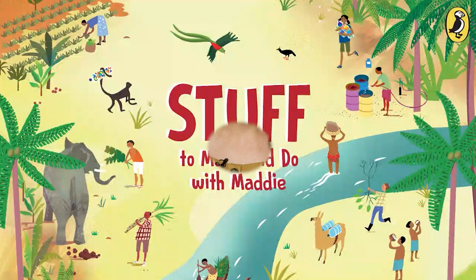Hello, I'm Maddie and welcome to my kitchen. Now it might look as if we're about to do some baking, but with this as our main ingredient, I've got something else in mind.